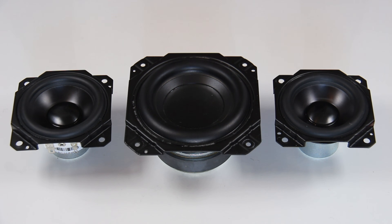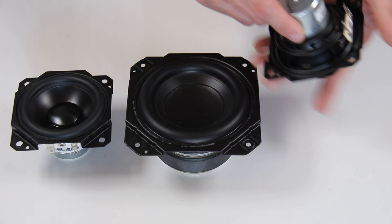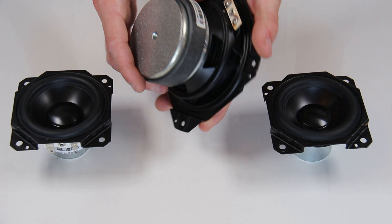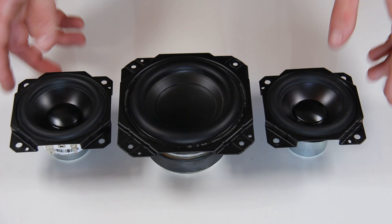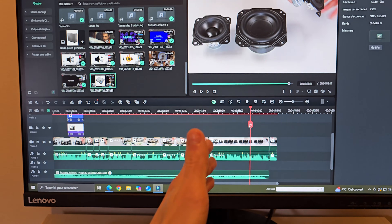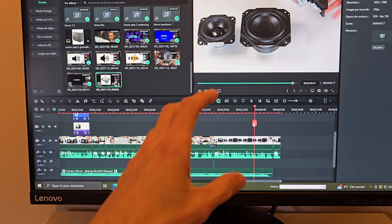So here we have them — the speakers from the Sonos Play 5 Gen 1. I have to say I am really impressed by how those speakers actually look. Especially the mid-range full-range; the woofer driver is also a beautiful piece of art. Very, very impressive.